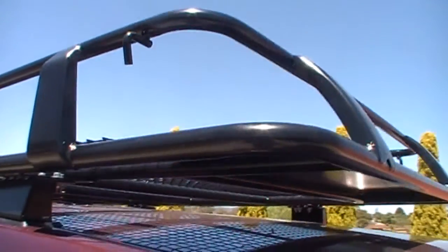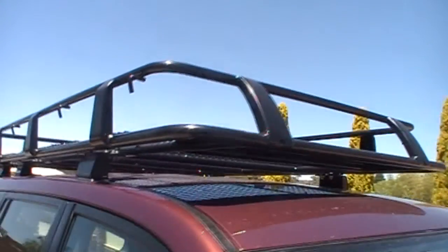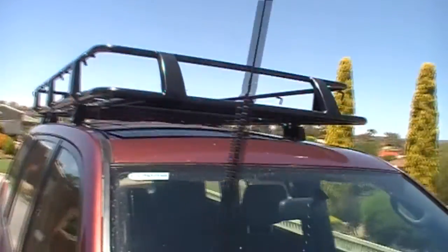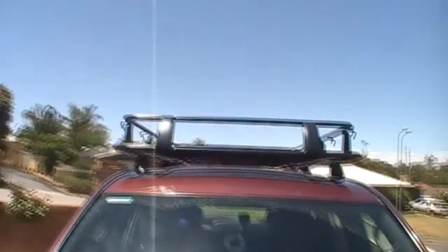Here's just the close-up view of what it looks like. It's a full cage, shown here at the front of the car.